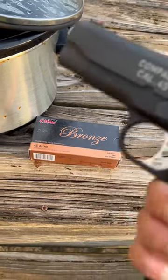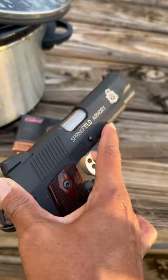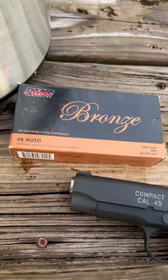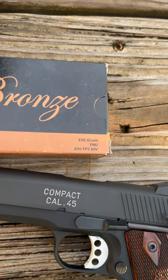Adrian here from AMA Guns, bringing out the .45 caliber 1911 Springfield Armory using some PMC Bronze 230 grain full metal jacket.